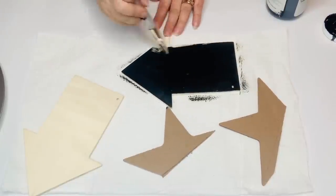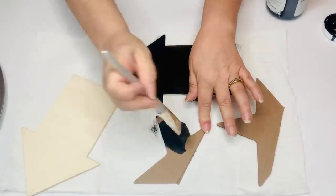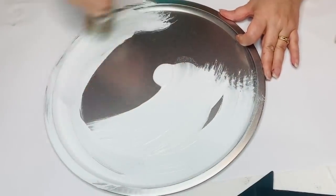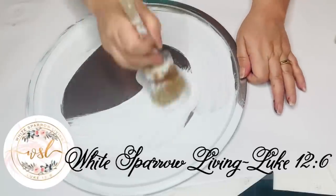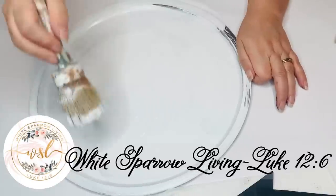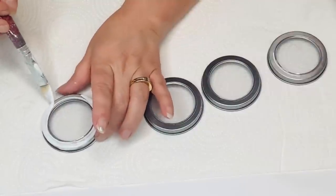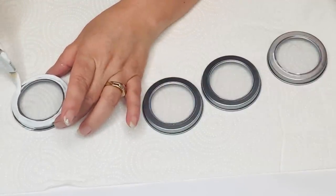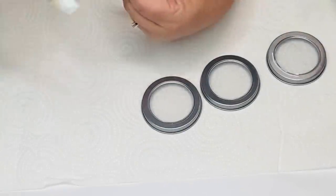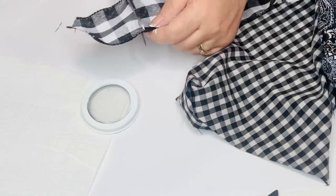Now I'm going to take my Waverly chalk paint in ink and paint my arrows, including all of the sides, and then I'm going to take my Waverly chalk paint in white and paint my pizza pan. Then I'm going to take my magnetic tins and paint those white as well using chalk paint — you'll have to give this a couple of coats — and I'm only painting the lids and leaving that little plastic opening open so that you can see through it.